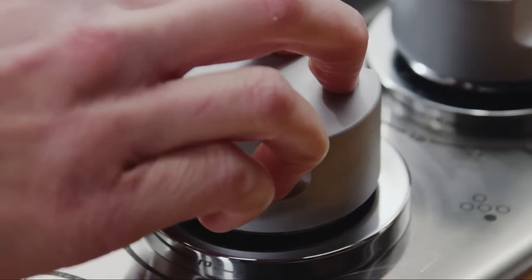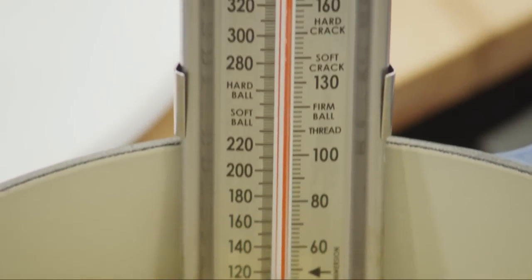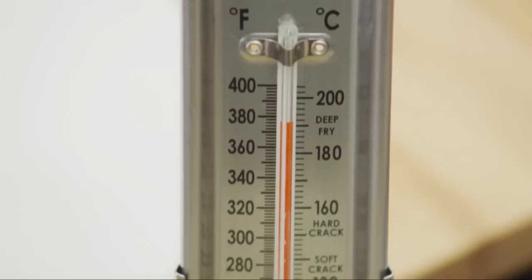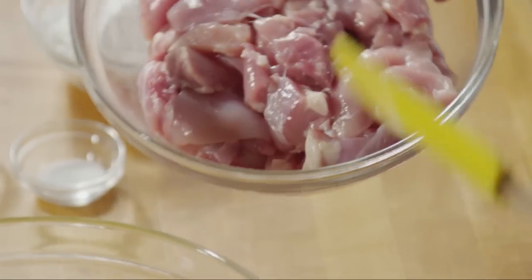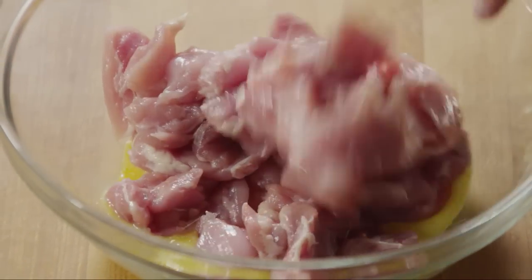First, heat four cups of vegetable oil in a deep fryer or large saucepan to 375 degrees Fahrenheit. While the oil is heating, beat one egg in a large bowl. Add one and a half pounds of boneless, skinless chicken thighs that you've cut into half-inch cubes.